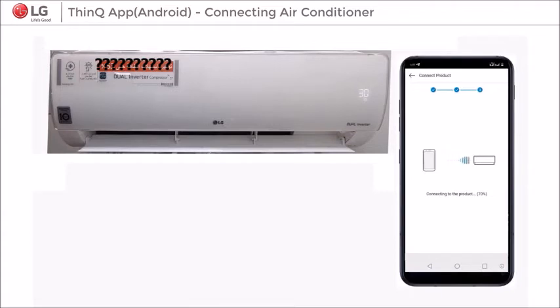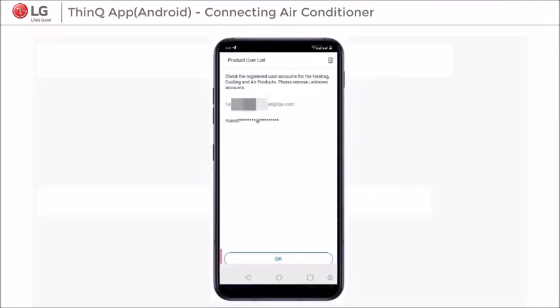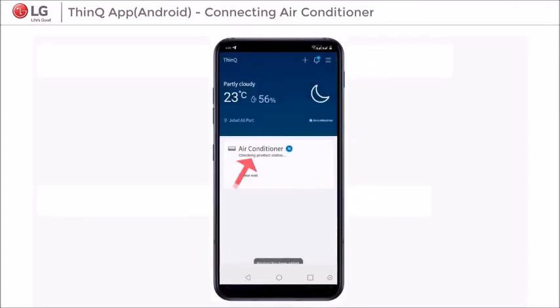Now your RAC and SmartThinQ App start connecting. After connection, the SmartThinQ App will automatically start checking the product's current status.